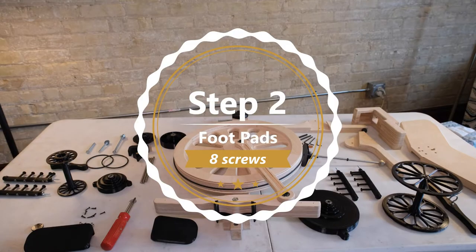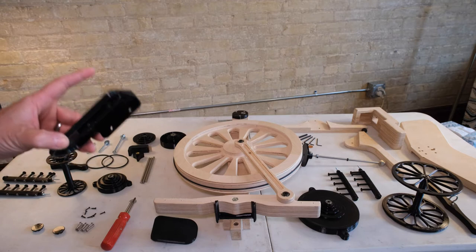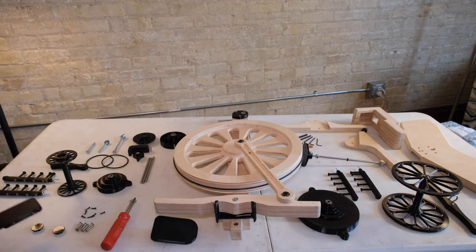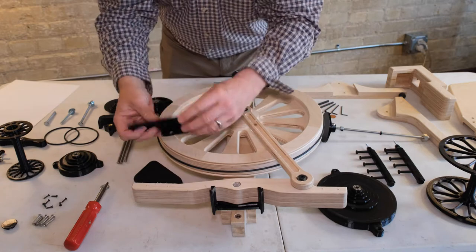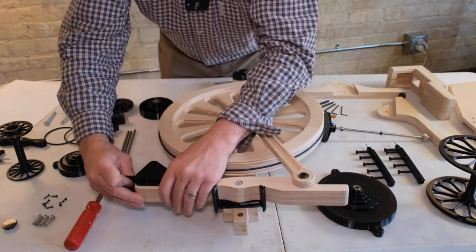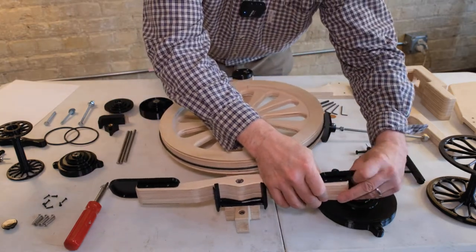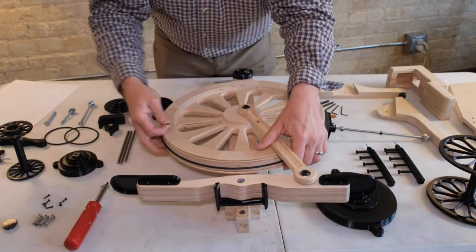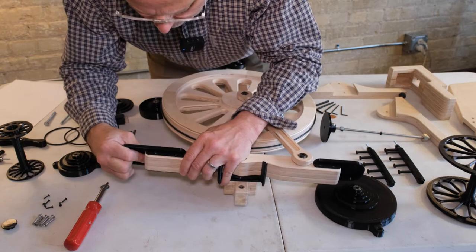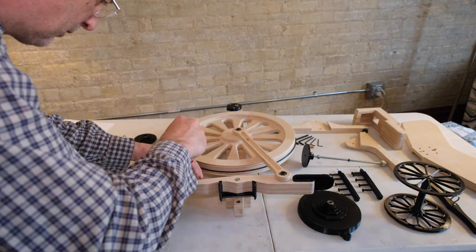Place the foot pads on the treadle and screw with 8 of the number 2 screws - these little black screws here. These are the foot pads. So you do need a screwdriver to assemble this as well as the tools provided. We have two different sizes of foot pads - there's a little room here and a lot of room here. So I'm assuming that one goes there, this one goes here, and this one goes here. Now there are little pre-drilled holes to help us get lined up. I'll line up my little screws here - little black ones, there are 8 of them.